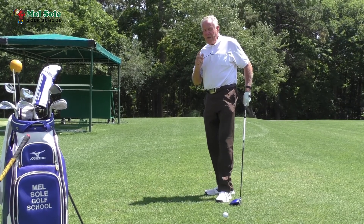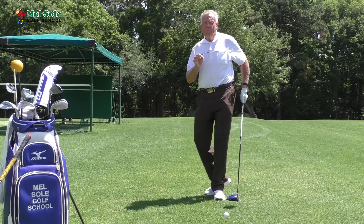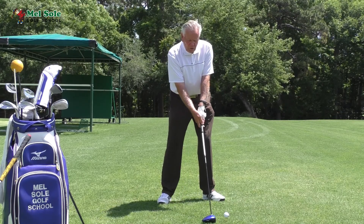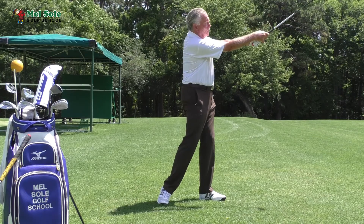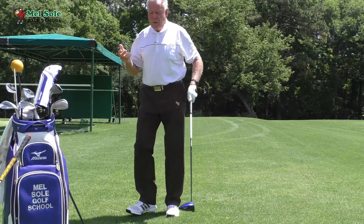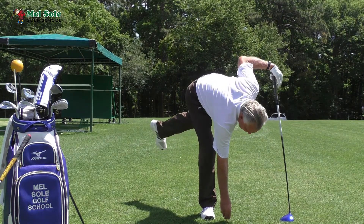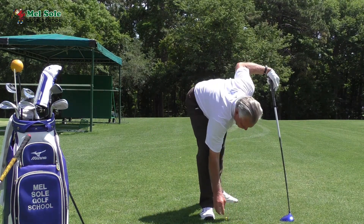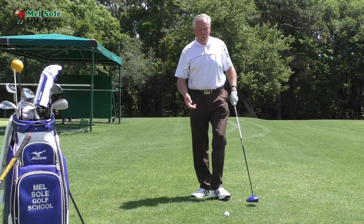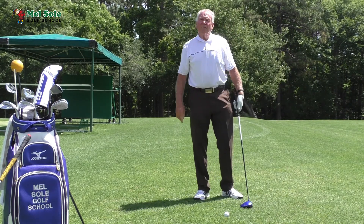Like everything at the Mel Sol Golf School, we teach incremental learning. The first thing I want you to do is hit little swings where you just feel a wide extension out to here — don't do a full swing. That ball didn't go more than 70 or 80 yards. Get the feel of doing that. I'm doing it here with a driver but you can do it with a seven iron, sand wedge, or anything — just hitting little shots, making sure that left arm stays straight.